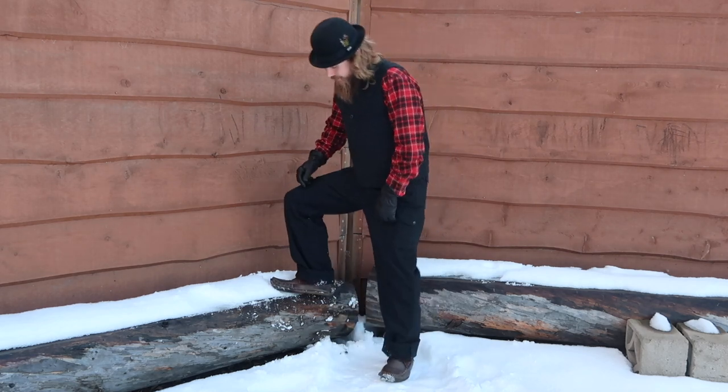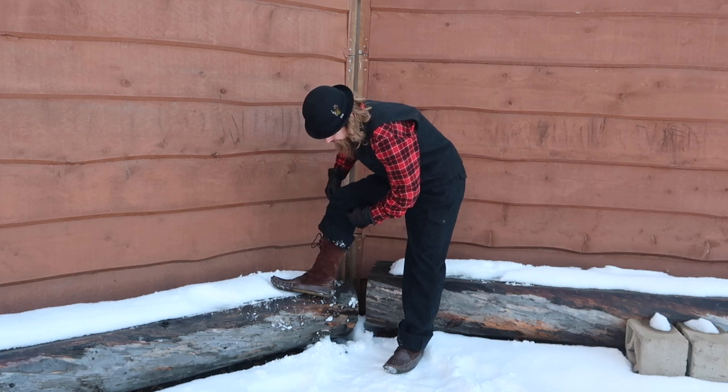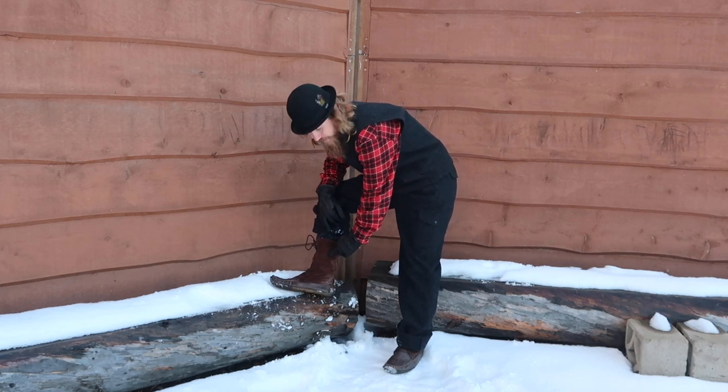Hey guys, back again. Just want to show you a pair of boots that I have. These are a Laurentine Chief Snowshoe Moccasin. They have them in a bunch of different finishes. These ones are a regular leather finish for the whole bottom section and then it goes 13 inches up with a suede.